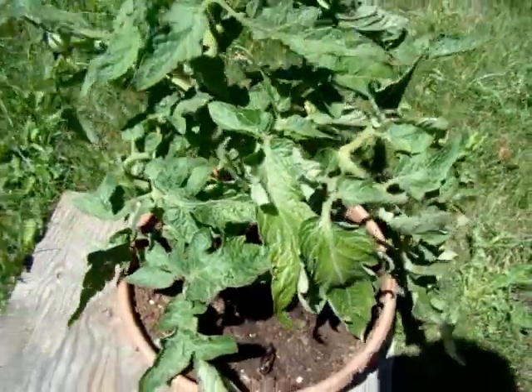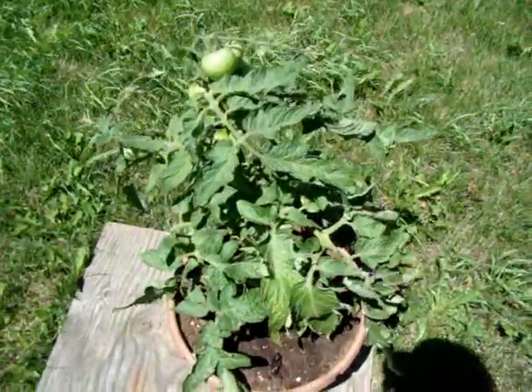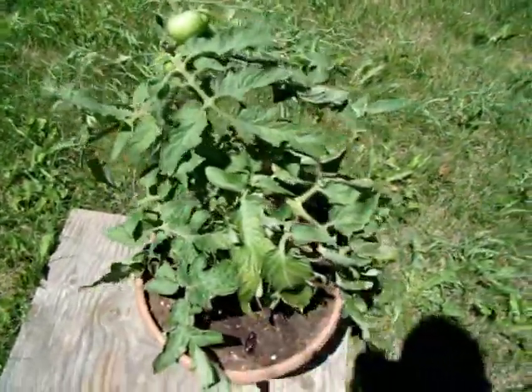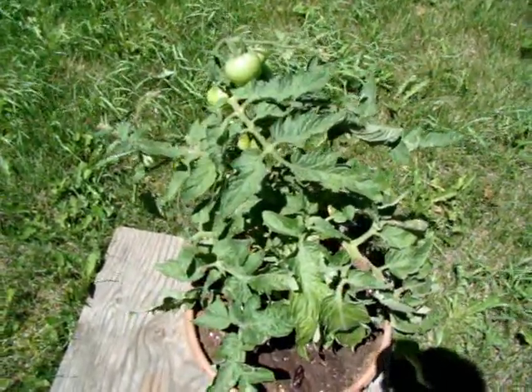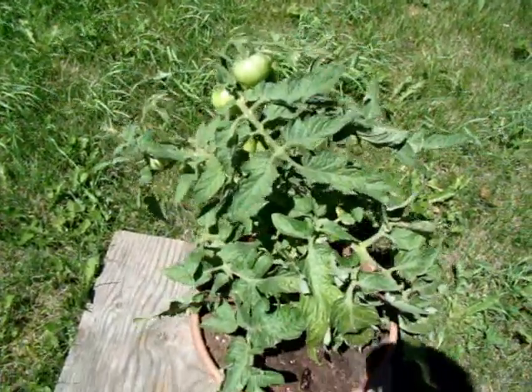I don't know if those eggs are new or old. I'm going to wait until I have way more and then pick them. I have about a week before they hatch — I'll check in two or three more days and hopefully I'll have more moths by then.